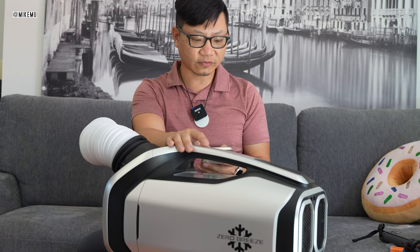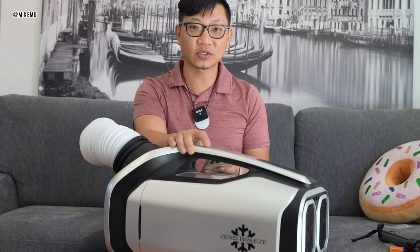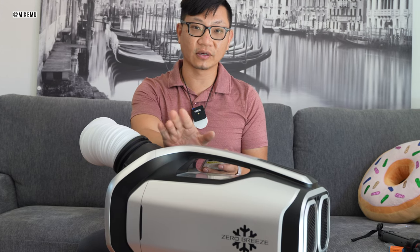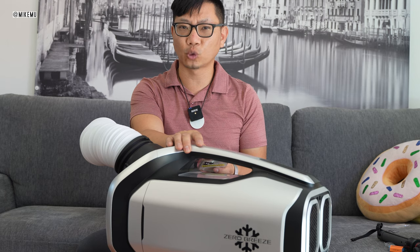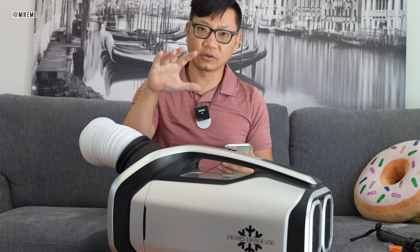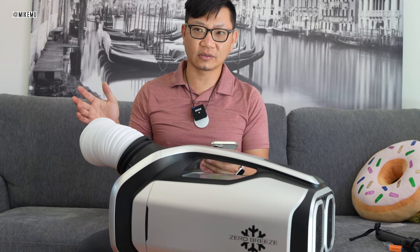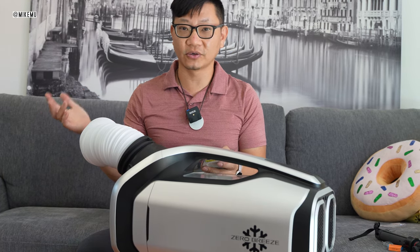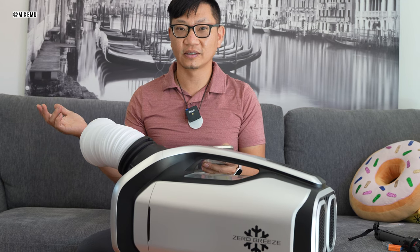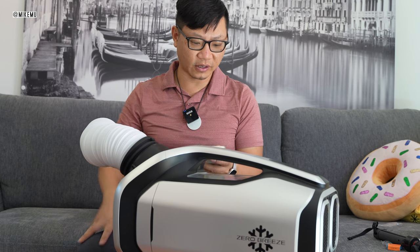The peak wattage draw from the power input source is 260 watts. In most cases I've not hit 260 — I think I hit as high as 220 once. In a really hot car you could probably hit 260, and in a case like that — where it's otherwise around a hundred degrees inside — you're going to get around 70-some degrees of air output.